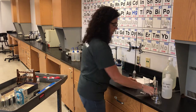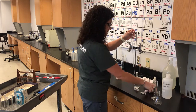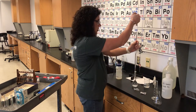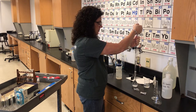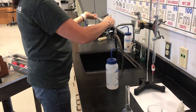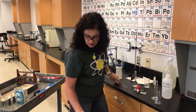Step four: using a 25 mL volumetric pipette, rinse the pipette. Since I only have 100 mL of acid to work with, I'm not going to rinse with a full 25 mL — just pull a little bit up into the pipette, roll it around the walls, and let it drain into the sink. Hydrochloric acid is fine to go down the sink.